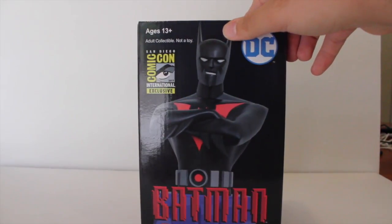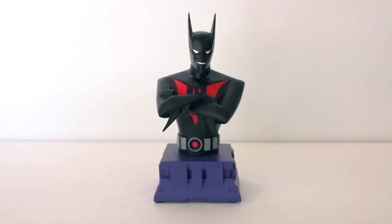So let's go ahead and open this up. Here we have Batman Beyond out of his packaging, and this is a really cool piece. As you all know if you follow my social media or other videos, 90% of my mini bust collection is Gentle Giant. I have very few pieces from other companies — I have the DC Collectibles Wonder Woman, the Sideshow Hellboy, a Terminator, and just a few others here and there.